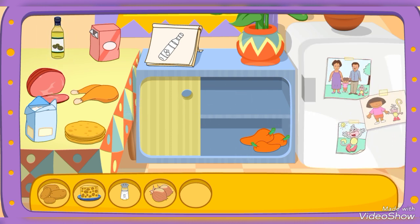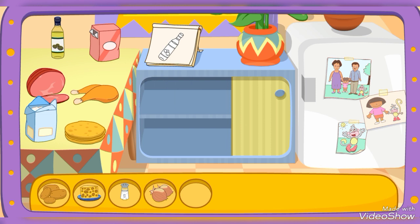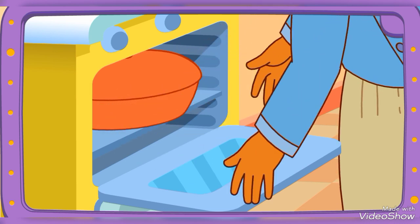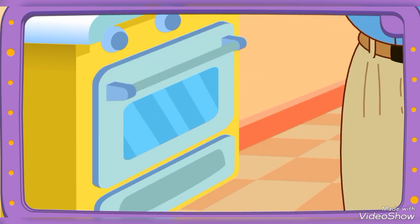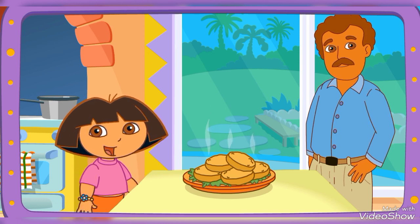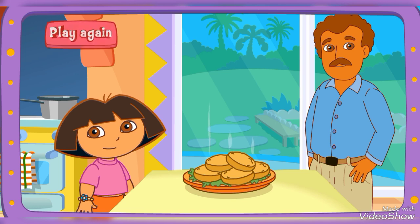Look on the table! That's not it! You got it! You did it! You found all the ingredients! Yay! Papi's baking it in the oven! Fantastico! Muy bien! Thanks for helping! Excelente! Play again!